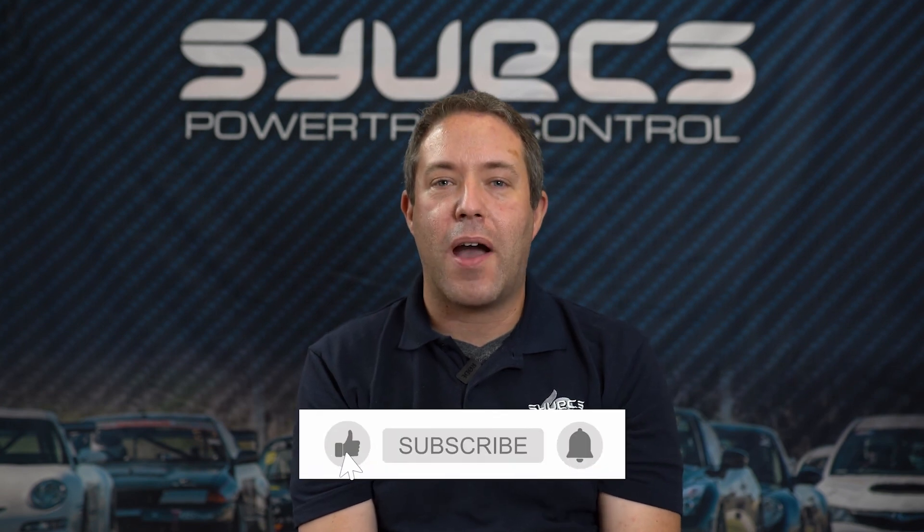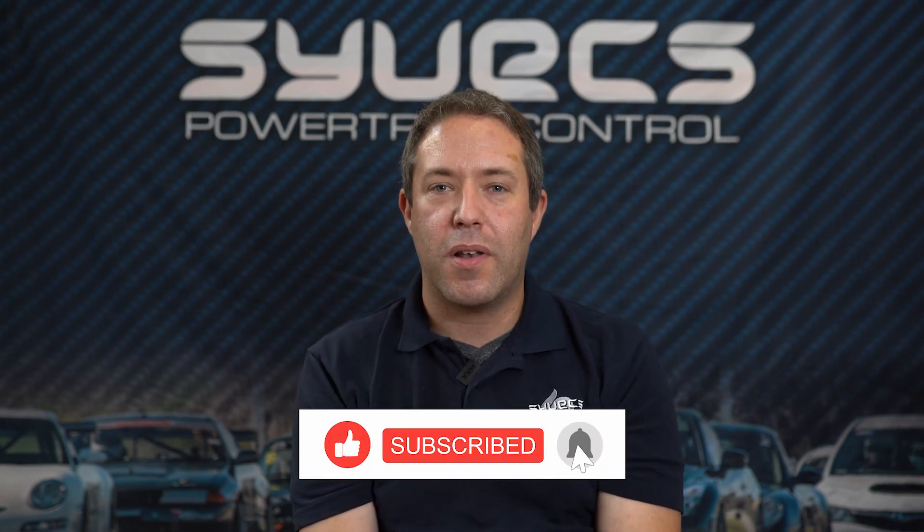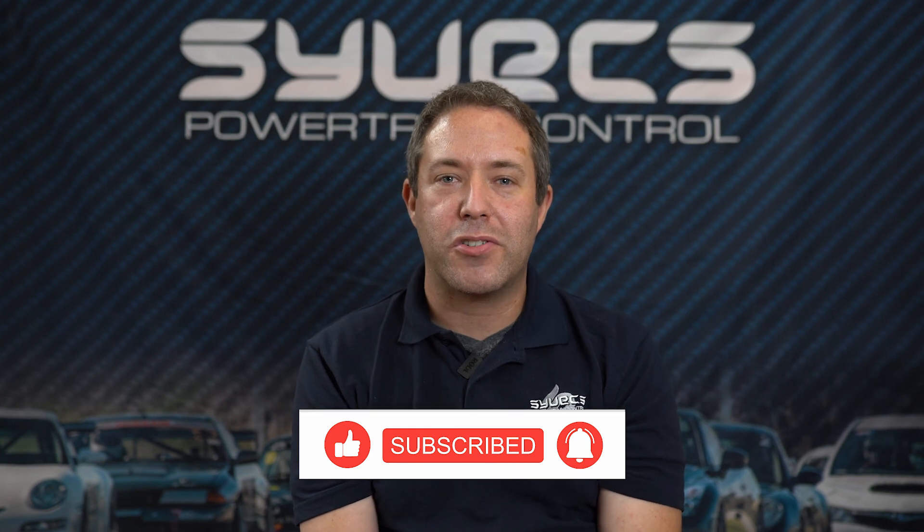Thanks for watching this video. If you found it interesting, give it a like. If you have any questions, you can ask them below. Don't forget to subscribe to our channel and keep an eye out for future videos. We'll see you next time.